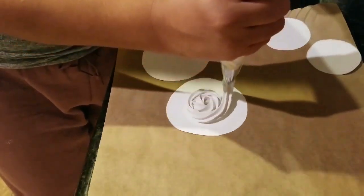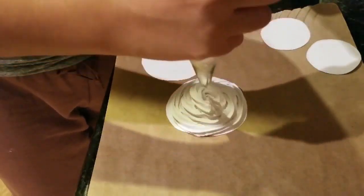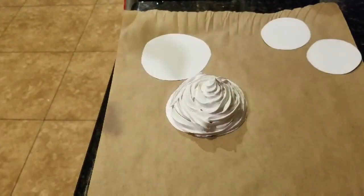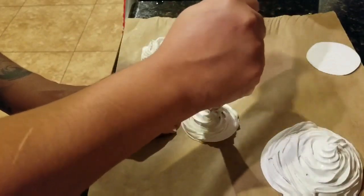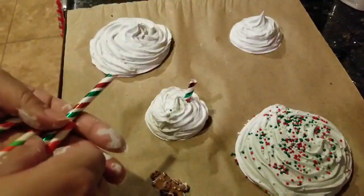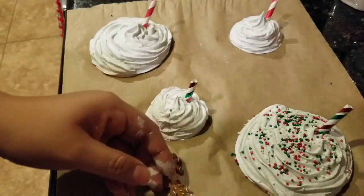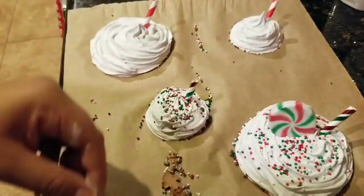Hey guys, today's video is going to be a DIY faux whipped cream for your Ray Dunn mug. I did do this and I consider this a failed DIY, but I wanted to share it with you guys so you don't make the same mistakes I did. I'll tell you in some parts where I messed up and what tips and tricks I think you should do differently. These are always trial and error but I thought they came out okay — not the greatest — and I will try and remake these again a little bit differently.